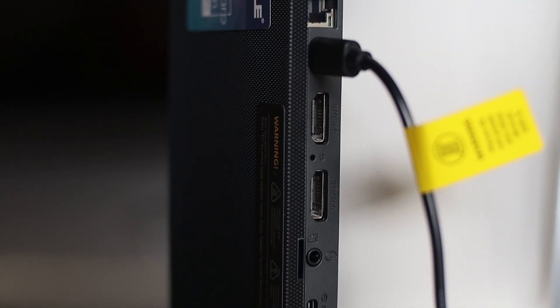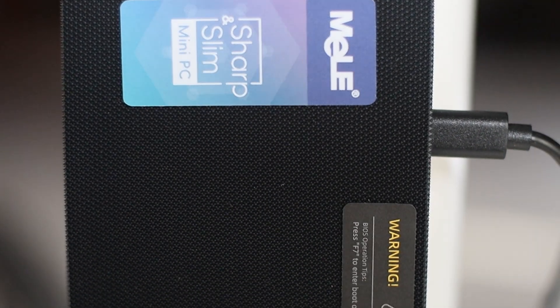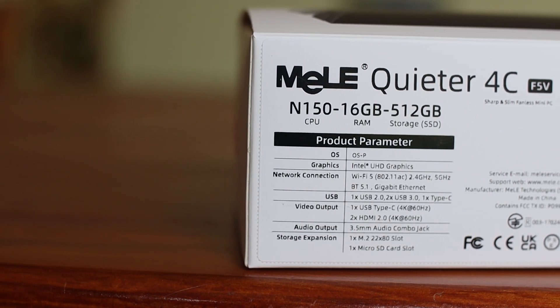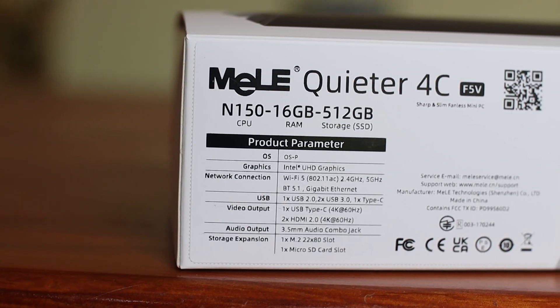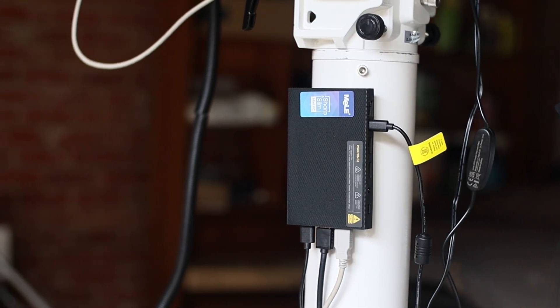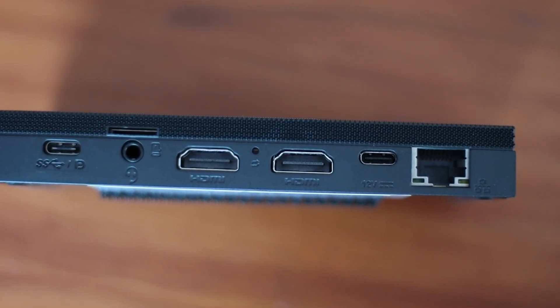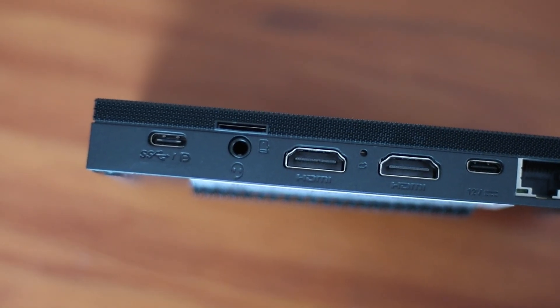Let's talk about its features and specs. This mini PC uses the latest Intel Twinlake N150 processor with a speed of up to 3.6 gigahertz, which is more powerful compared to previous models. It comes with 8GB or 16GB RAM using the latest RAM technology, which is three times faster than ordinary DDR3 RAM. It comes with multiple storage options with capacity to expand even further, up to 4TB, and also has a micro SD card slot which can take an additional 2TB of storage.